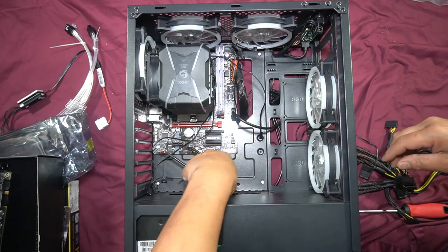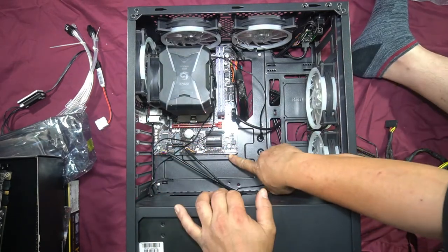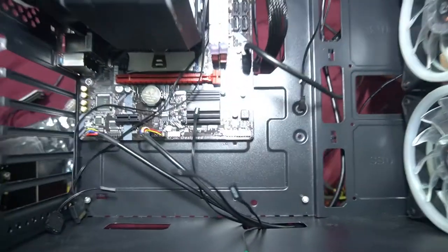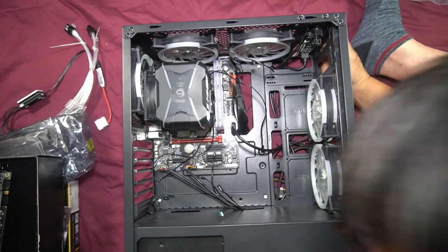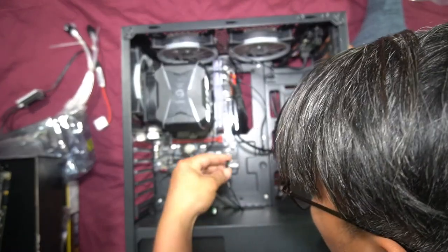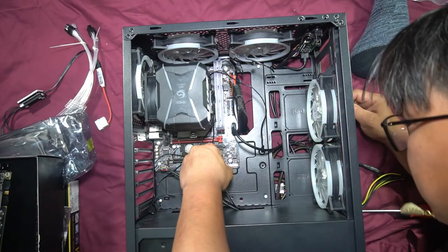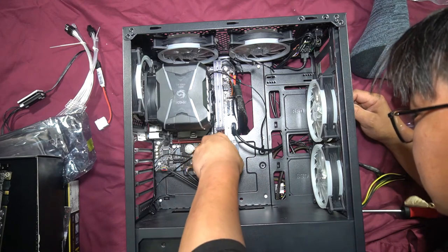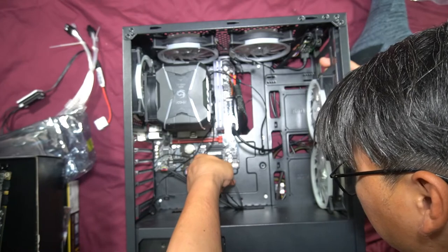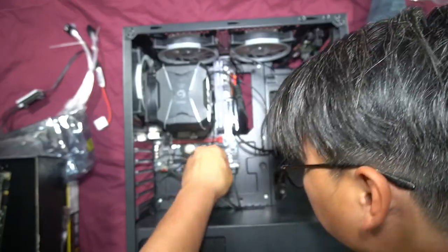Now for the front panel IO cables: power switch, HDD LED, power LED, and reset switch. This motherboard helpfully has labels printed right under the headers, so just follow the labels and plug each cable into the correct header.